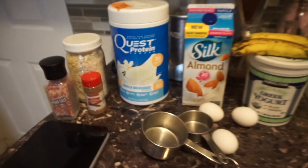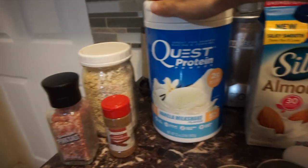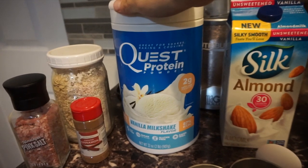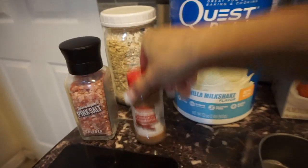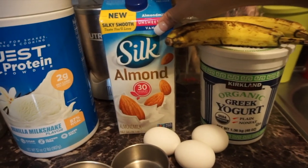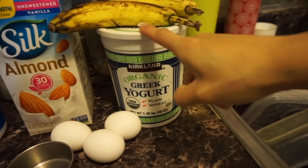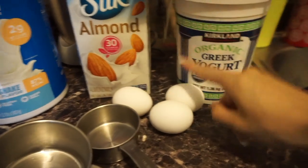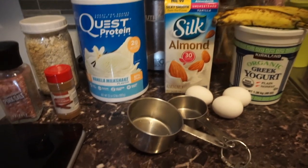Now for our banana muffins — here are the ingredients you'll need. Dry ingredients: a scoop of Quest protein powder, oatmeal, a pinch of salt, and some cinnamon. Wet ingredients: half a cup of almond milk, two small bananas, half a cup of plain Greek yogurt, and two egg whites and one whole egg. These muffins will be flourless — we're going to use oatmeal as our flour.